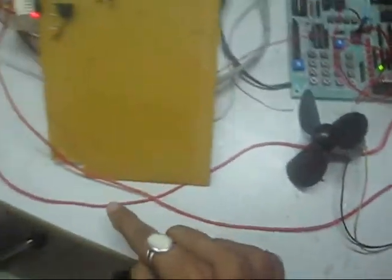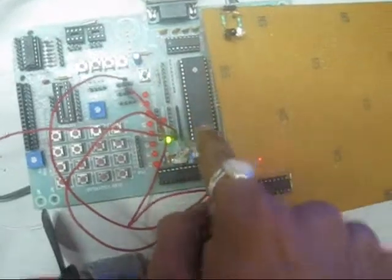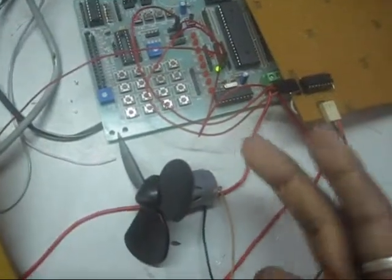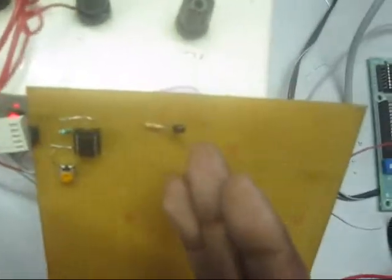This signal is again given to pin 0 of port 0 of the 8051. The 8051 processes that data and gives output to the first pin of port 0. That output is fed into the L293D, which again drives our motor. When the motor is driven, this air cools it back.